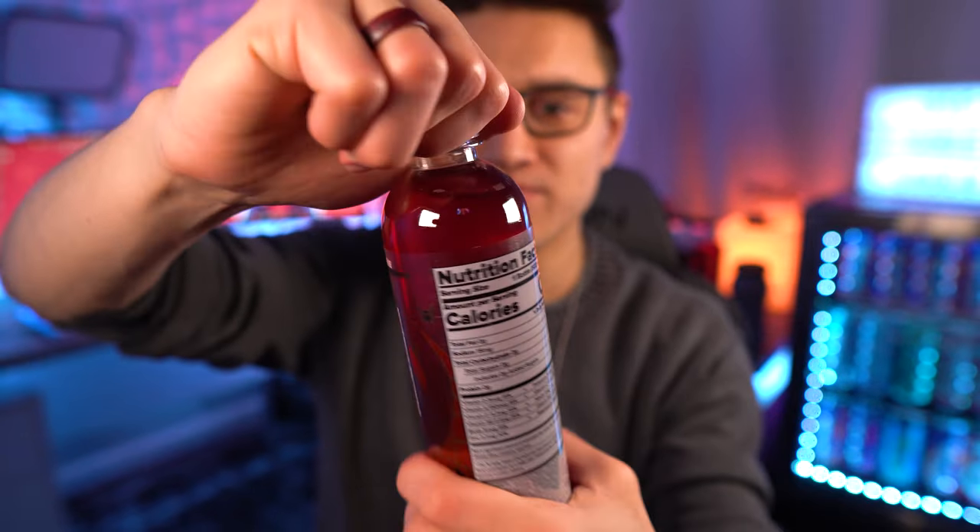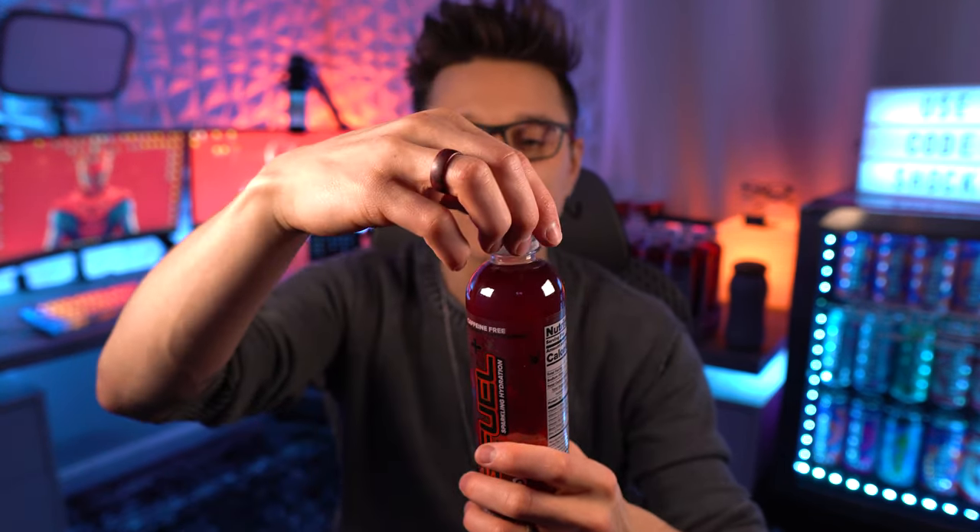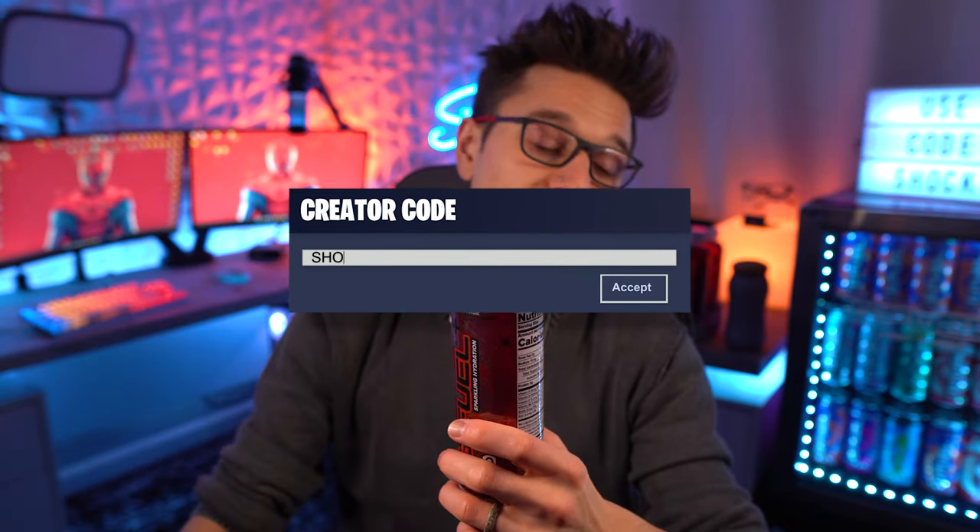Let's go ahead and pop this open and give it a smell. I like this better than just regular bubble gum G Fuel, but I'm still not sure it's an amazing flavor. In my personal opinion right now, my favorite hydration bottle ranking goes: M Fam Punch first, then probably kiwi strawberry, then maybe Phase X. Let's see if this gets into my top three. Giving it a smell — very bubble gum. I get a strong bubble gum off of that; I almost don't get much of the lemonade at all.